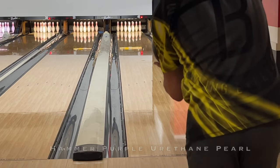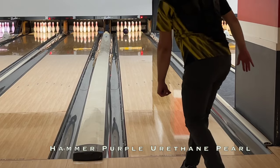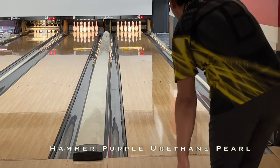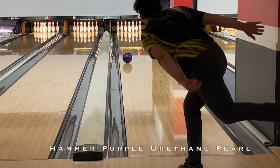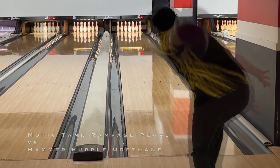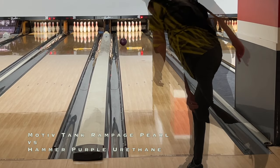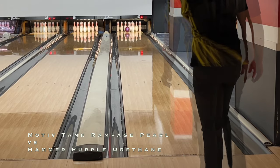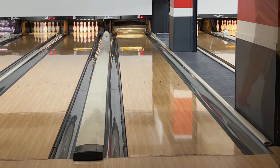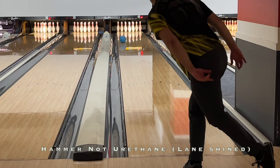Next I compare to the Purple Hammer, which is a softer urethane. Here it's a little less ball but with much more traditional round motion. I have to say that to my eye I still really like what the Purple Hammer has to offer — it's a little easier to use on this walled house shot since it reacts early but more smoothly than the Rampage Pearl to friction.